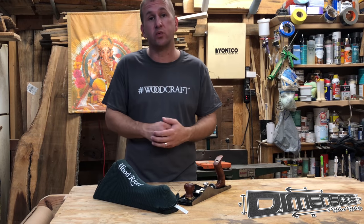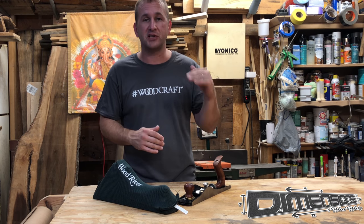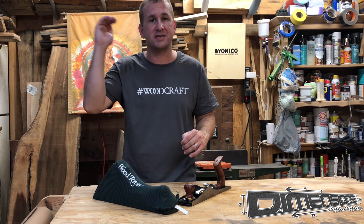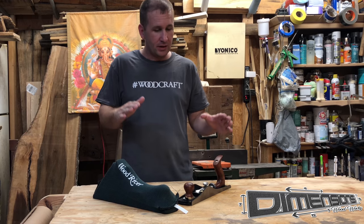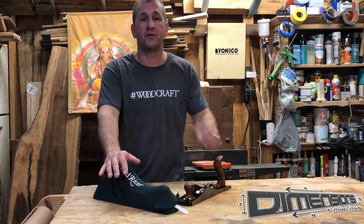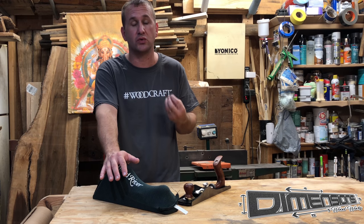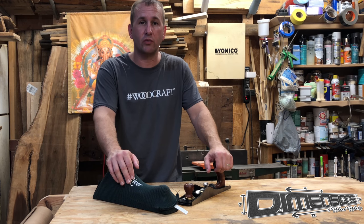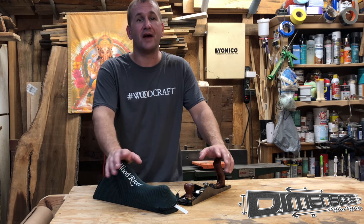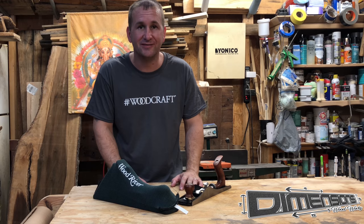Overall, I think these Wood River planes are a great option for the middle ground — they're not cheaply made, but not quite as expensive as Lee Nielsen or Veritas equipment. These have served the purpose for me in everything I do in my shop, and granted I am still a hand tool novice, but I think I made a good investment going with Woodcraft and Wood River. Thanks so much for watching, and don't forget to get better every day.